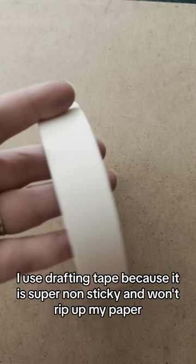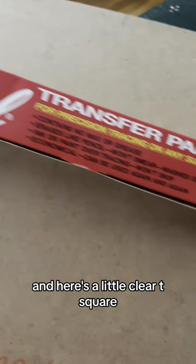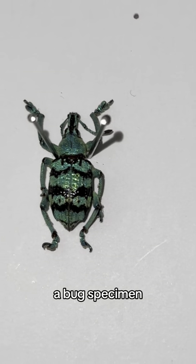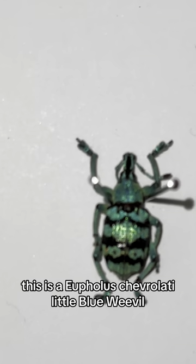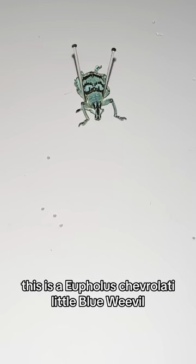I use drafting tape because it is super non-sticky and won't rip out my paper. And here's a little clear T-square. The last thing I use is transfer paper. And of course, a bug specimen — this is a Ufolis Chevrolati.